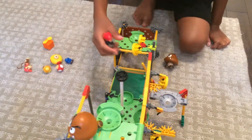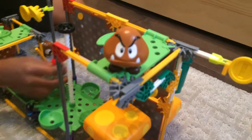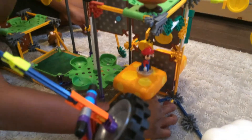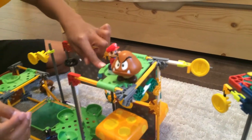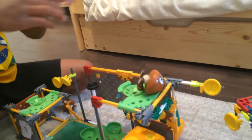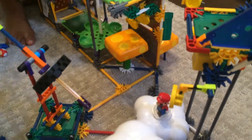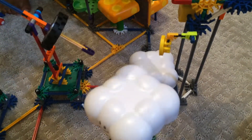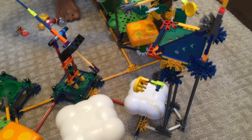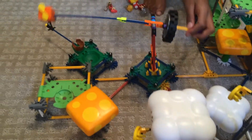He comes up here and then he could jump, collect some of the coins, and come up here like I showed you — he launches up. Then he could land on the cloud. Let's put the box up there, and then he jumps here, puts on the box, and then he starts flying and soaring through the sky.